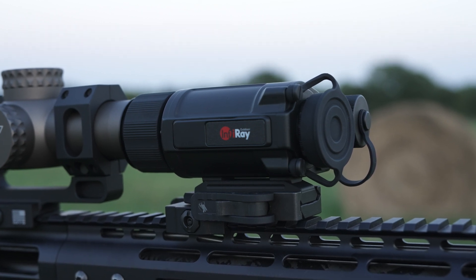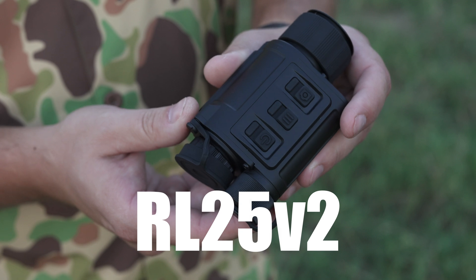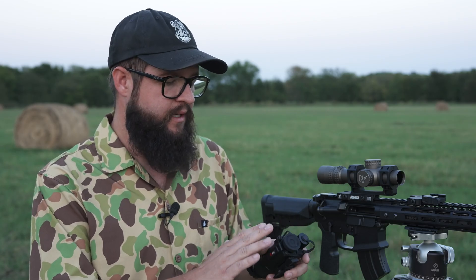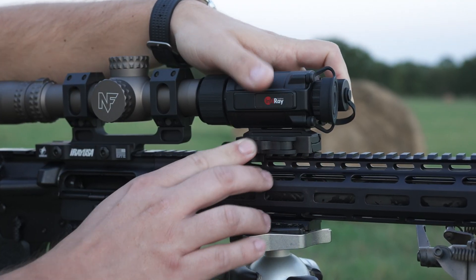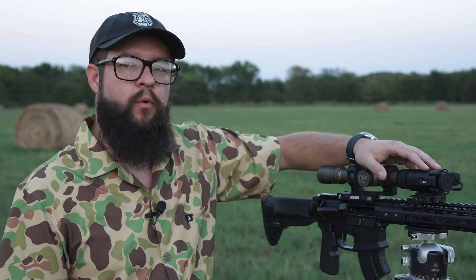In addition to all the improvements we've made with the RX25 V2, we are very proud to launch an all-new RL25 V2 as well. It features the same housing, same footprint, same design concepts, but now with the ability to add it as a clip-on with a 384 sensor. What this now means is you can get a thermal optic much like the RX25 V2 at an entry-level price point.